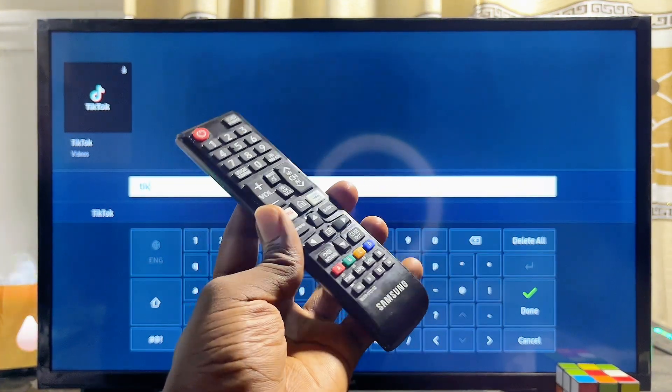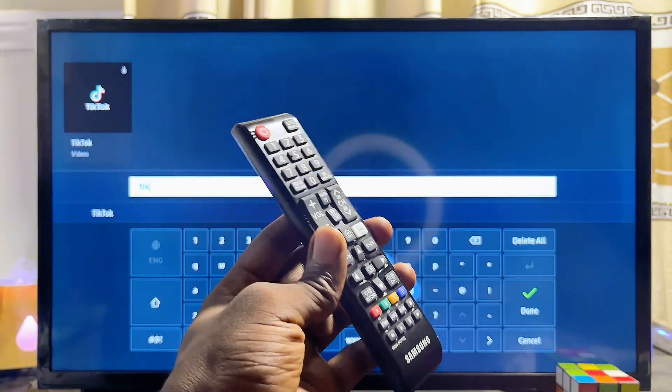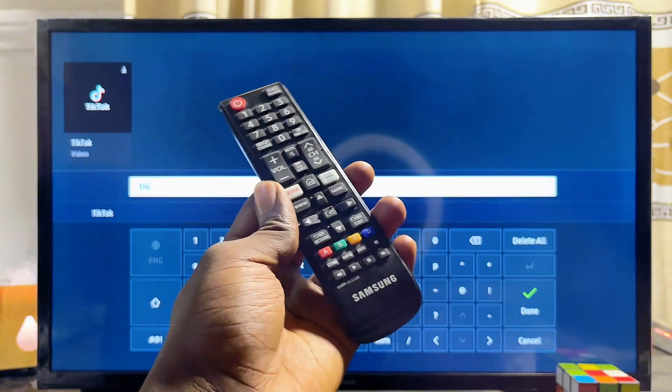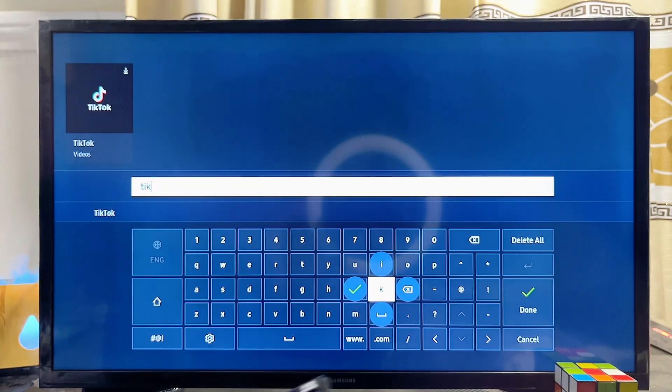I'm going to be leaving a link to that particular video in the description of this video, so you can go ahead and watch that, then change the region of your Samsung Smart TV so you can find the TikTok app on the app store.